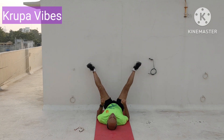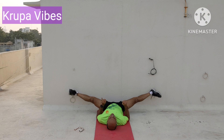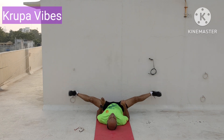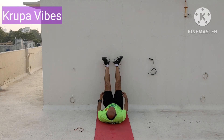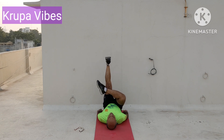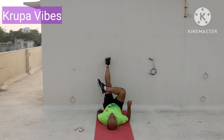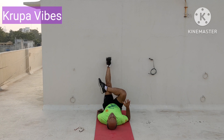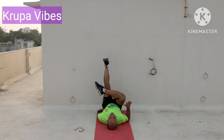5 more to go. Continuing the count: 14, 15, 16, 17, 18, 19, and 20.